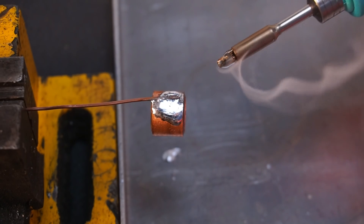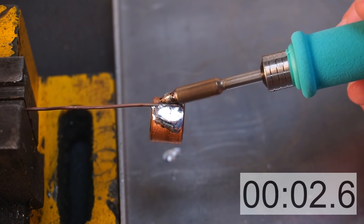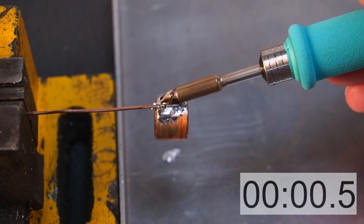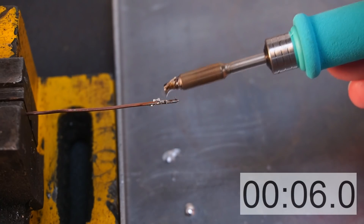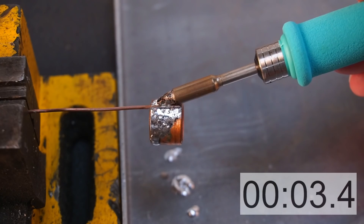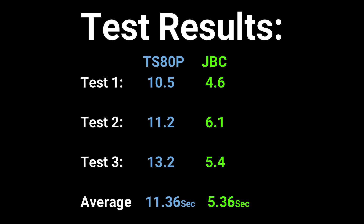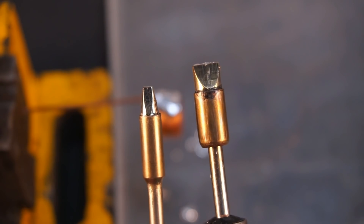Now it's time for the JBC. Obviously it shouldn't surprise you that the JBC won that test easily. And for giggles I repeated this test this time with the big boy chisel tip.